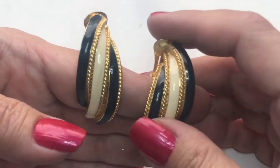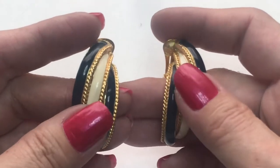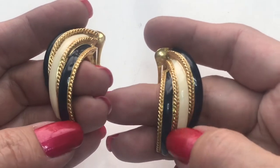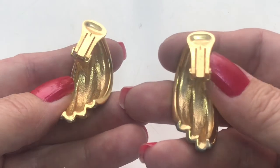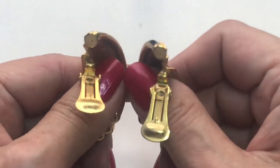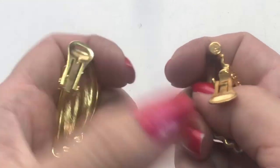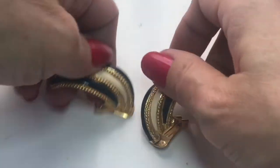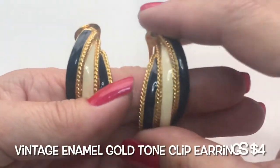Here's another pair of clip-on earrings I found. These are quite large, a bit heavy. They are navy blue and cream enamel with this gold tone braided design. Here's the back — they look fairly good. Let's open up this part to check it out. I see no maker, but they are very, very nice.